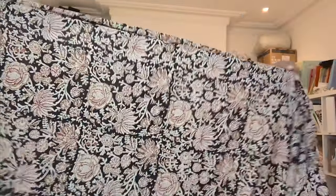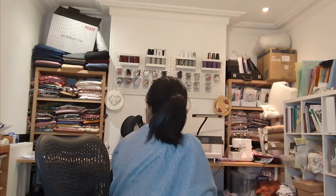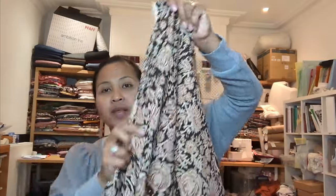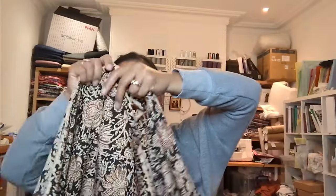I've got three and a half meters here — loads of fabric. The width is slightly narrower than a normal fabric width, but I definitely have three and a half meters because there's loads here.